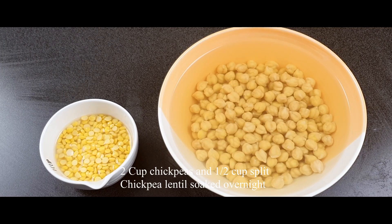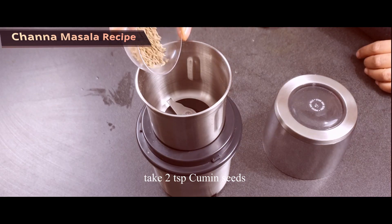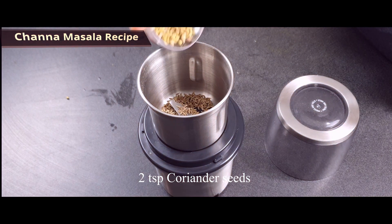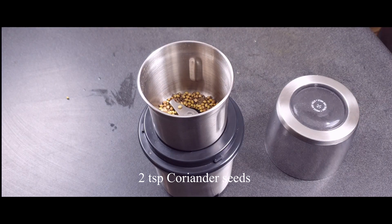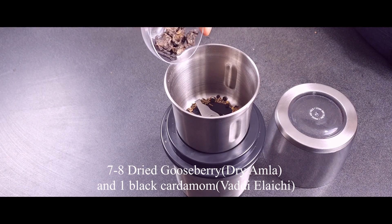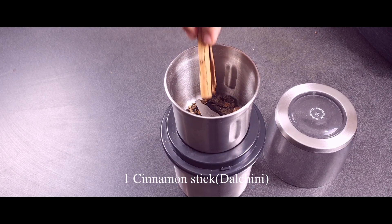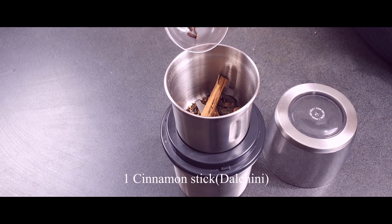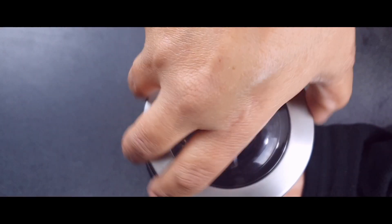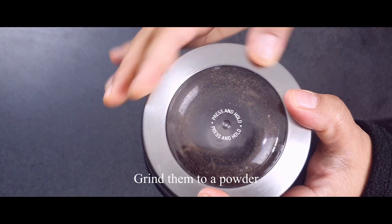For making chickpeas curry, I have taken dried chickpeas soaked overnight, along with some chickpea lentils which have been soaked as well. For making the chana masala or chickpea masala, I'm taking some cumin seeds, coriander seeds, black pepper pods, dried gooseberries, one cinnamon stick, some cloves, and black cardamom. Now grind them to a powder.